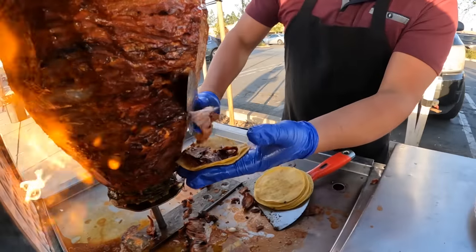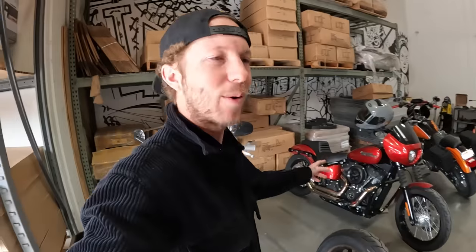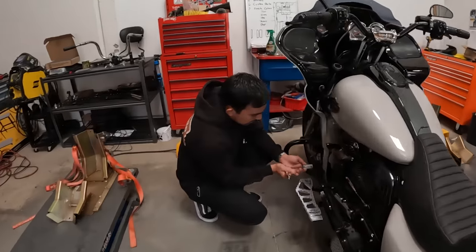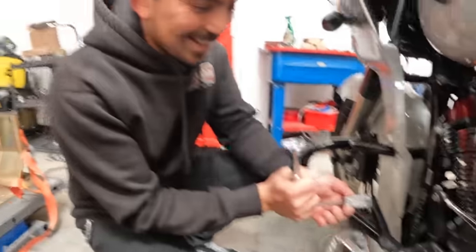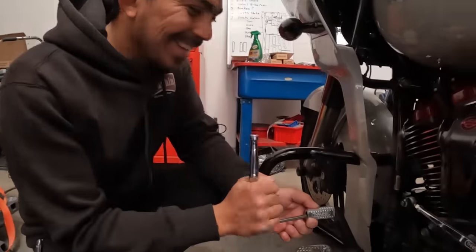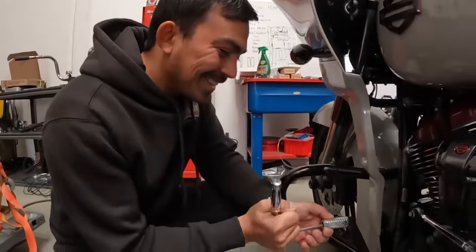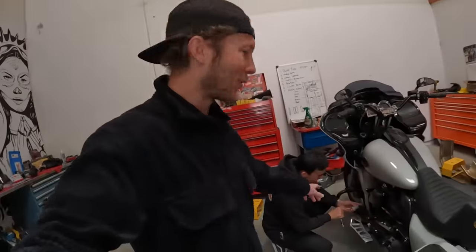What's up guys, welcome back to the vlog. Juan and I are over here hanging out in the workshop. Let's go see what Juan's up to. Wait a second — you put the new shifter tip on but you didn't get me the chrome one? I need that for photos. You get the prototype one. All right, so we're testing a new shifter tip that Juan's throwing on. I'm gonna ride the bagger today.